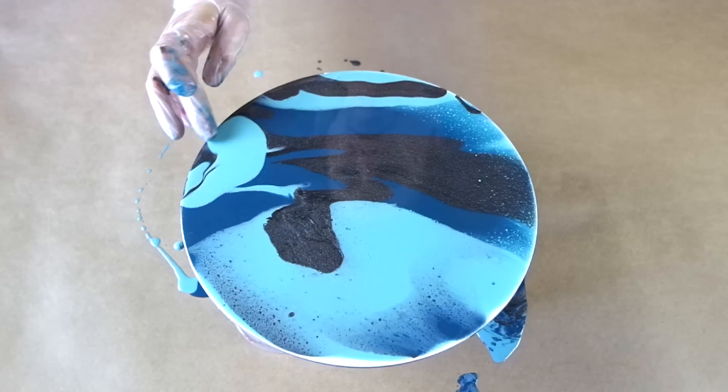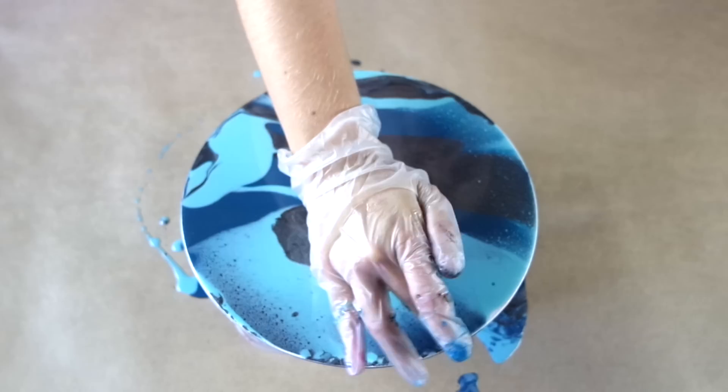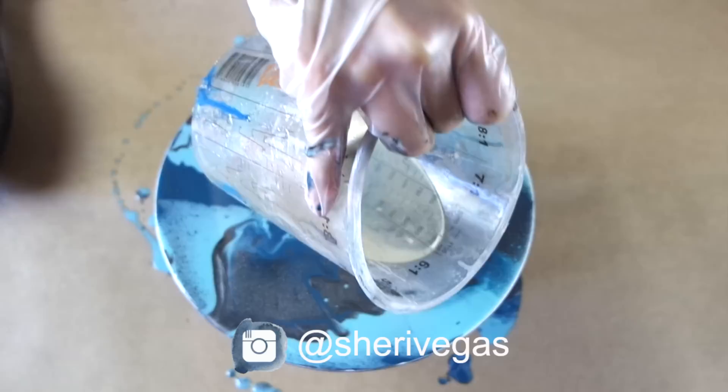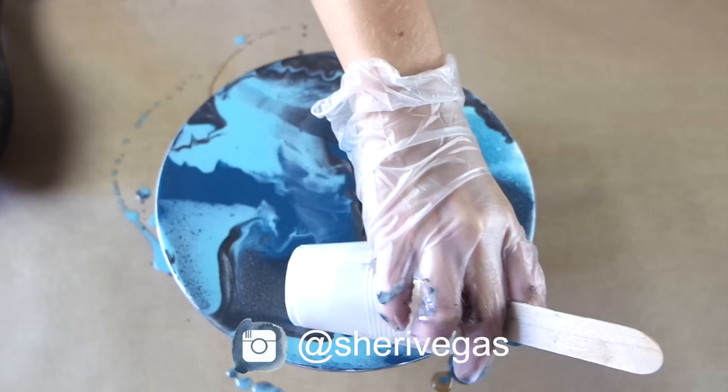The pigments I'm using today are from Artie Sue and Just Resin. To create the really cool lacing cell-like effect, I'm going to pour a clear coat of resin first, and then pour white resin over the top of it — this is going to create the lacing effect.